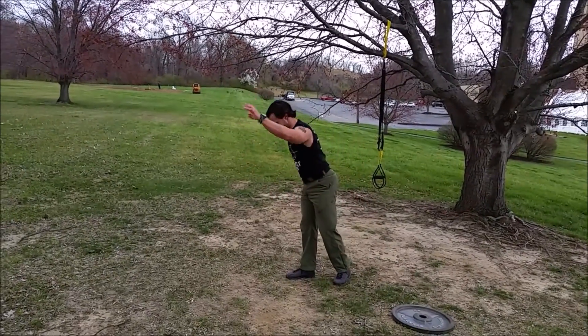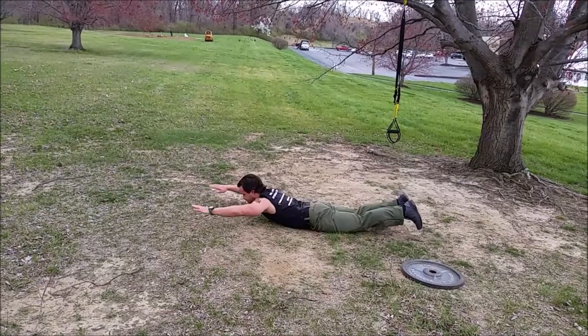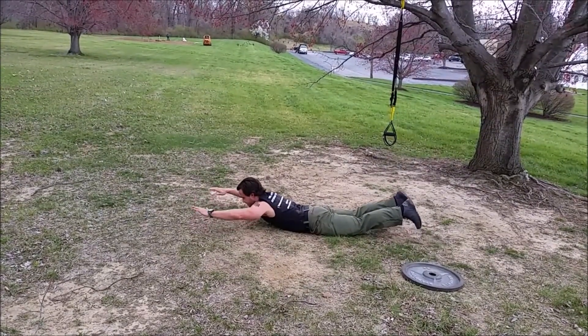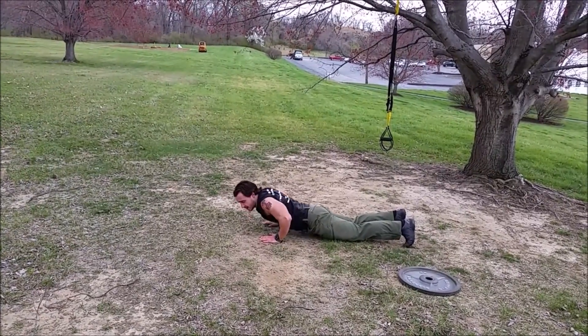Then a Superman position — flying on your stomach. We're going to go up and down, just a slight pause and then back down. 30 repetitions of that.